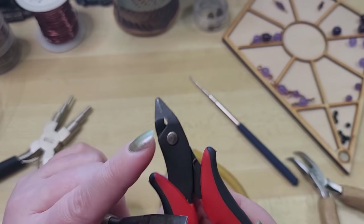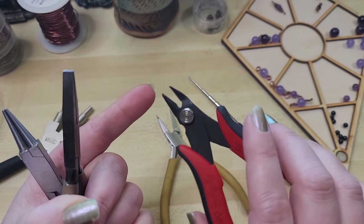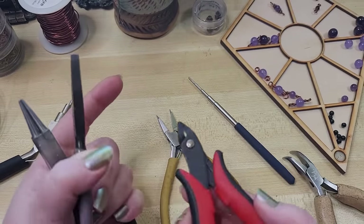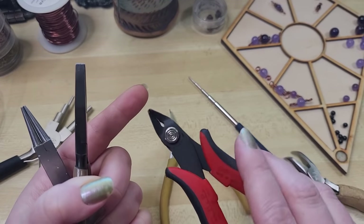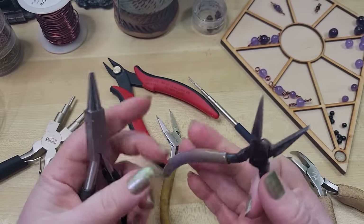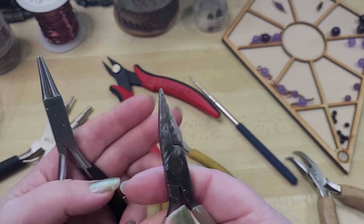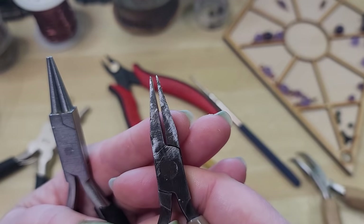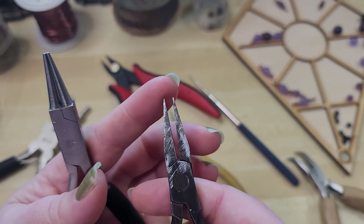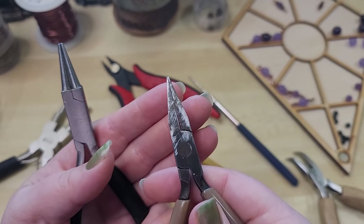These are flush cutters — flat on one side and pinched on the other. I get them from the electrical department rather than paying twice as much for the same thing in the craft section, so I get these for about $5 or $6. Links to everything will be in the video description below. These are my flat nose pliers — we actually took them to a grinder to make one tip very thin so we can get in nice and tight.